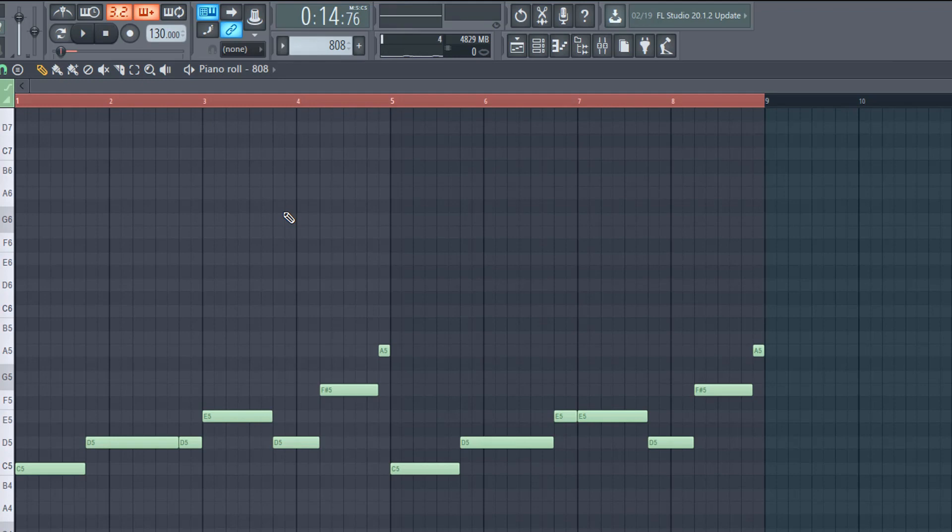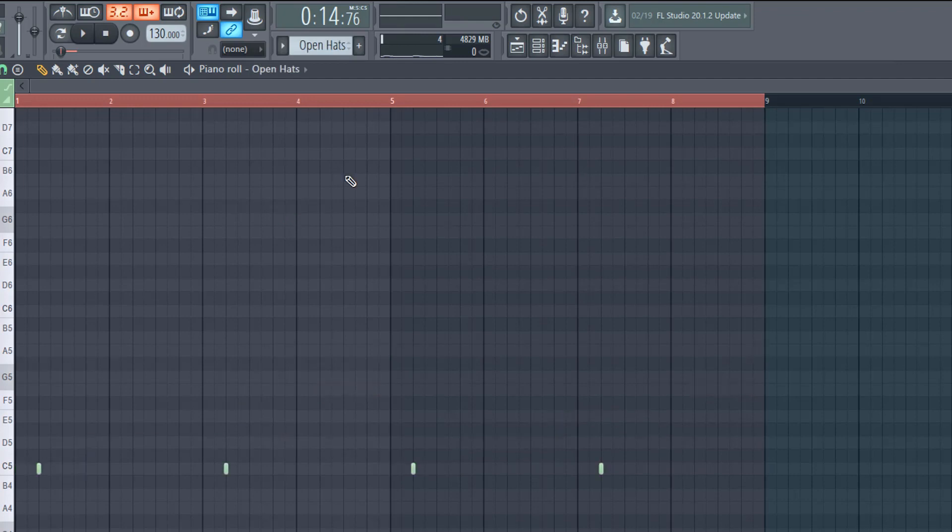Now I just have something extremely simple for the open hi-hats. And that's pretty much the beat all together — let me play everything for you.